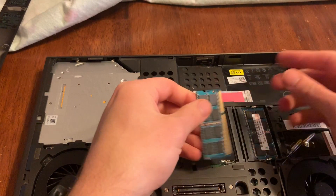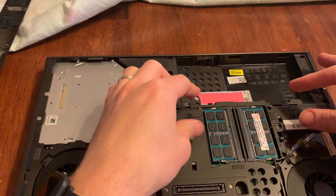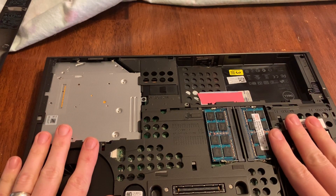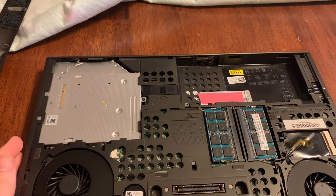These are four gig sticks, so that'll give this machine 16 gigs of RAM. That's it — quick and easy. Go ahead and slip that cover back on and put these two screws back in, then put the battery back in of course.